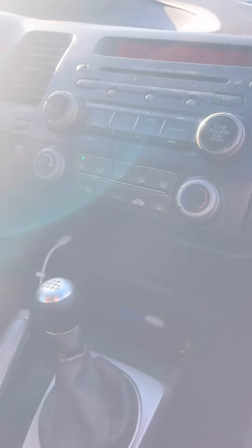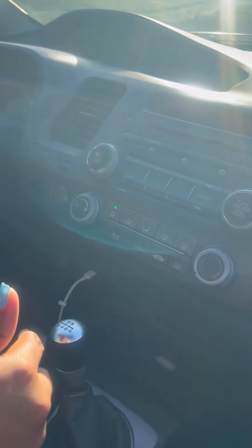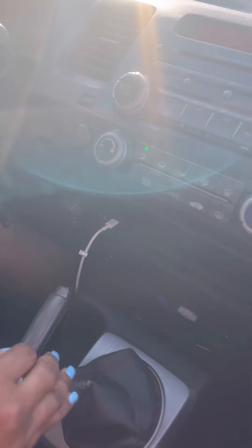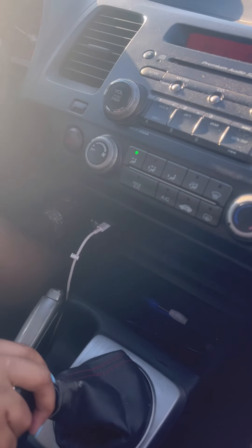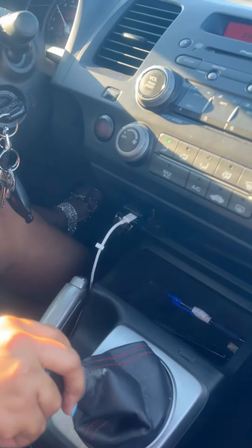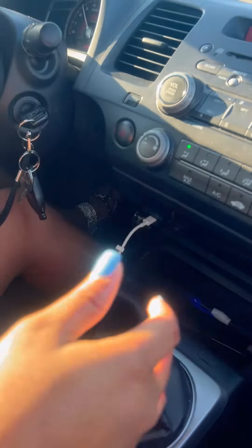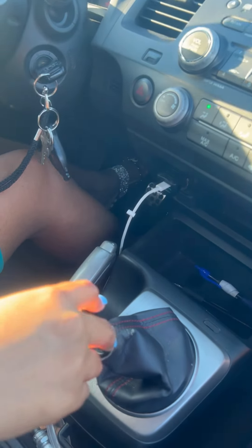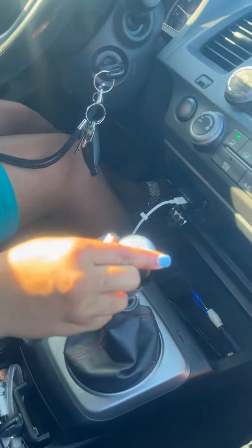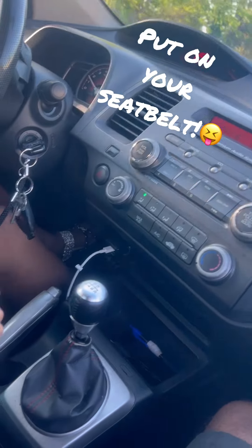When you get to a certain speed where you need to switch gears, that's when you push the clutch while you're driving, pull straight back, and then you'll be in second. Then you push the gas and you'll get to your next speed. Then you need to transition again to third gear — push the clutch, push your gear up from the middle into three, and push the gas.